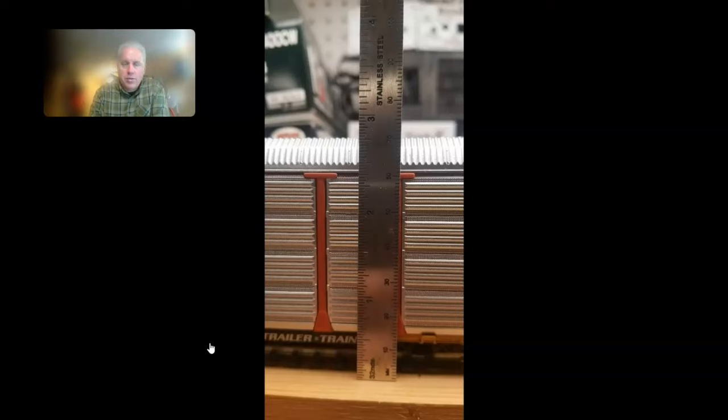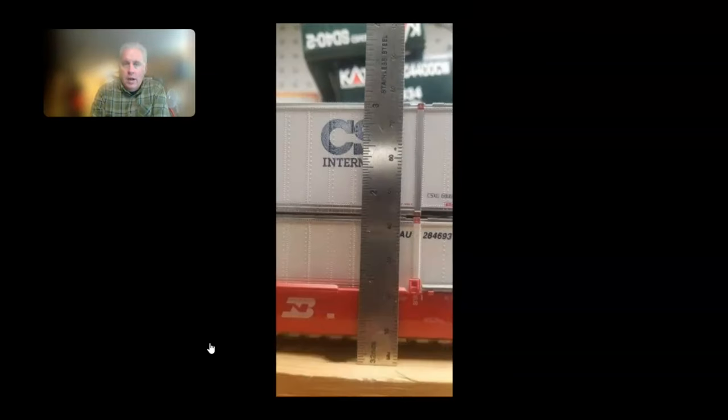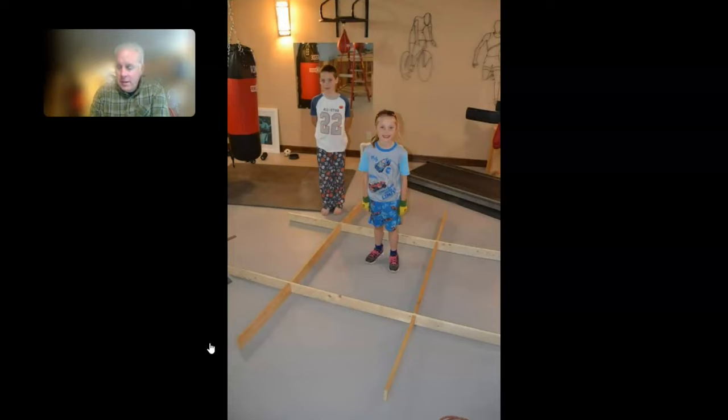We've got about two and a quarter to two and three-quarters inches off the top of the subroadbed, using Atlas Code 100 track, to the top of an auto rack — and three inches to the top of the top container on a double stack, again using Atlas Code 100 flex track.